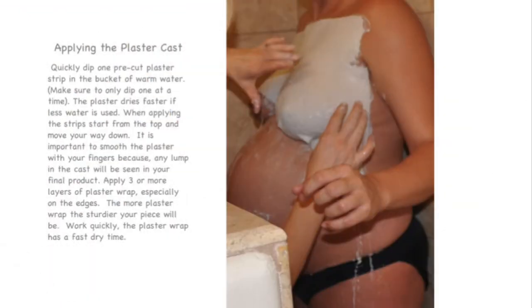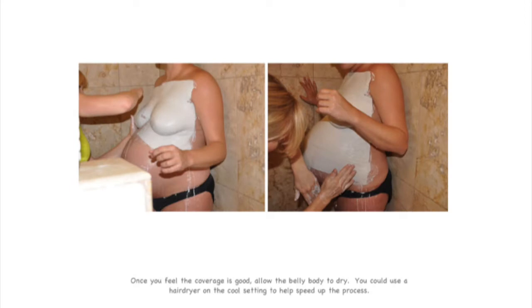Dip the plaster one strip at a time into a bucket of warm water. When applying the strips, start from the top and move your way down. It is very important to smooth the plaster with your fingers because any lump in the cast will be seen in your final product.